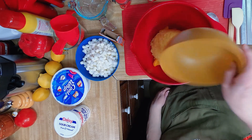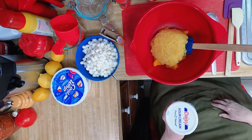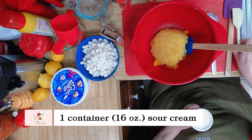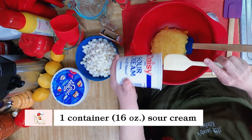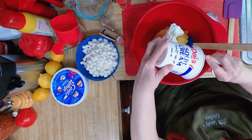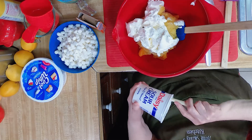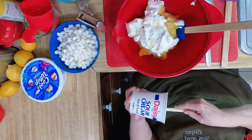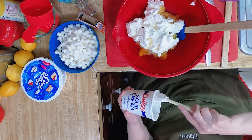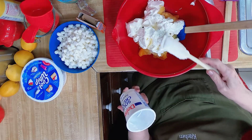We'll put that in there. Then we've got one 16-ounce sour cream. With summer here and the 4th of July right around the corner, this would be a great salad to make for any party or picnic.